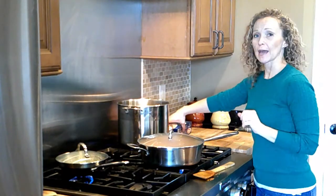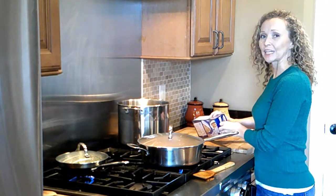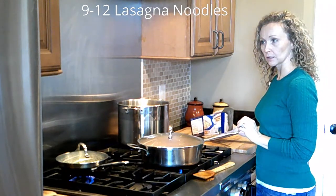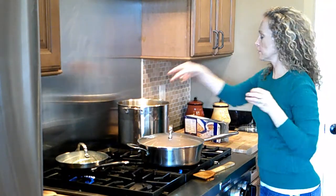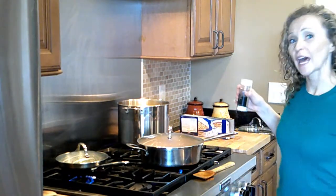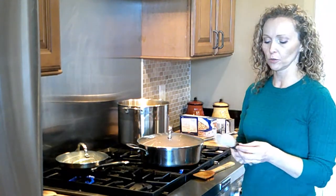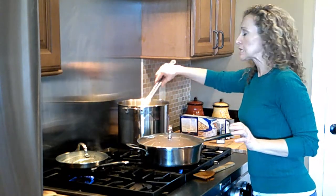My water is at a simmer, so I'm going to go ahead and add the lasagna noodles. For a 9x13 pan I'd say about 9 noodles — 3 per layer for 3 layers. Since I'm doing 2 small pans, I'm doing 12 noodles. I just lay them in individually, back and forth, so they don't stick together too much. Add a little salt to the boiling water. When working with lasagna noodles, I like to use silicone-covered tongs — metal tongs can really rip the noodles in half once they start to soften.